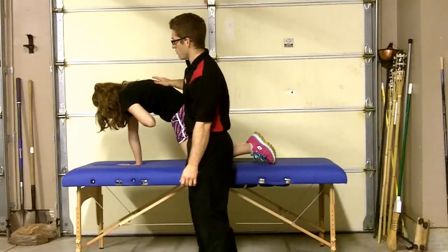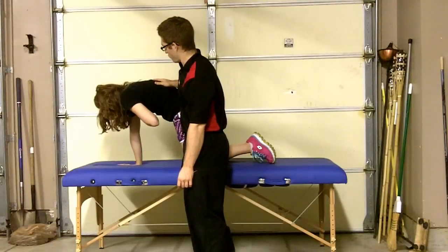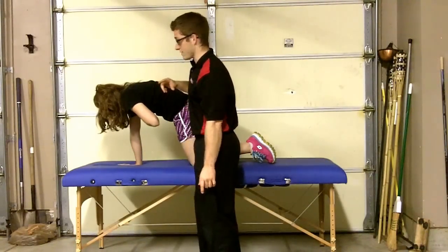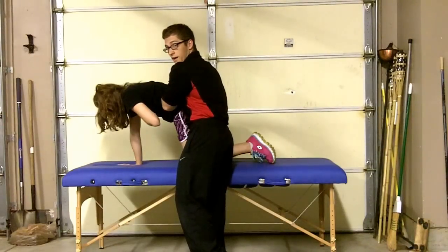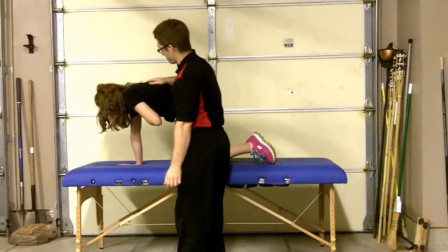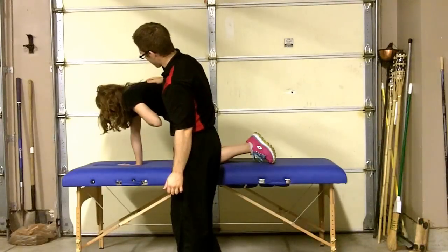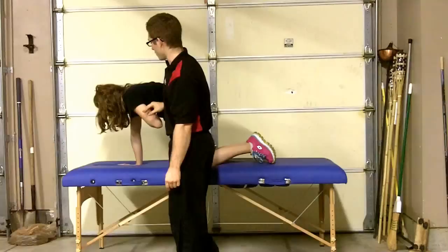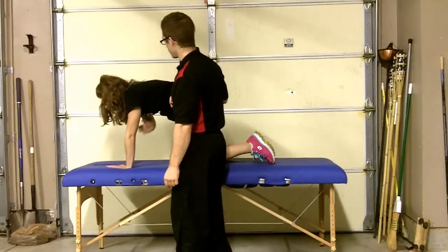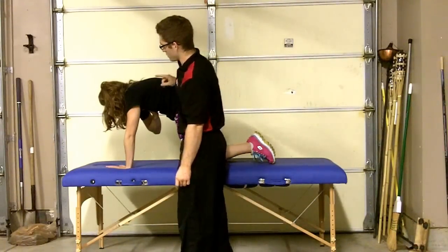Just try not to fall. Breathe back here. Exhale all the way. When you get that full exhale, you'll feel the abs kick on here a little bit, and you want to hold that for your inhale. I've been doing work with her and she's getting better. Okay, flip arms for me.